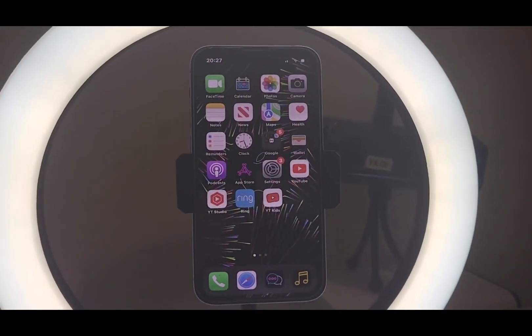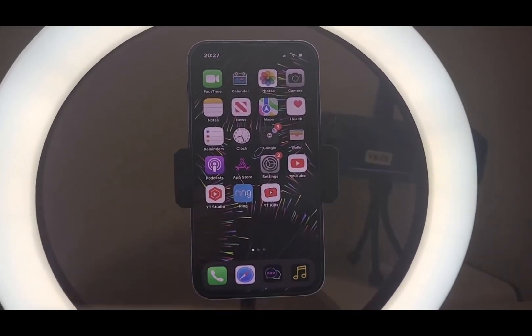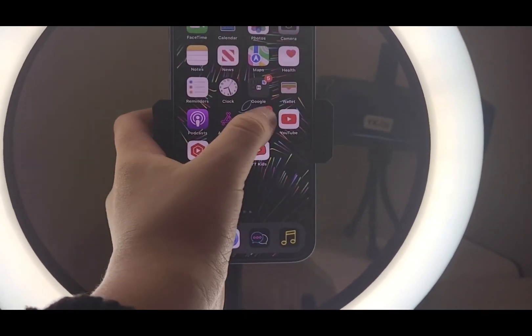Welcome back to my vlog. Today we're going to see how to put battery percentage on our iPhone 13 mini. Let's go and try it out. Here's our iPhone 13 mini — we're going to go into Settings.